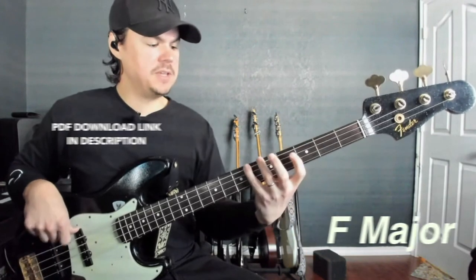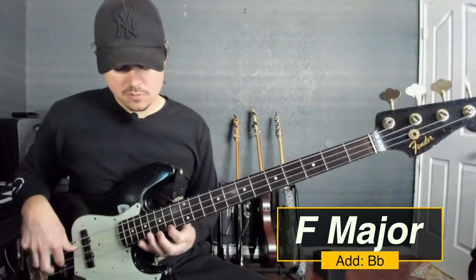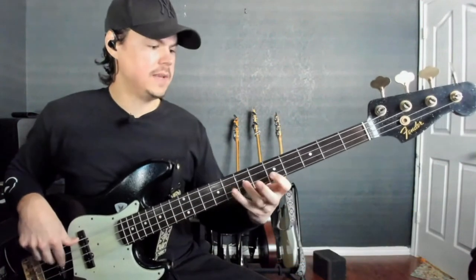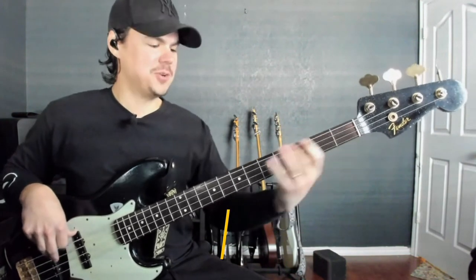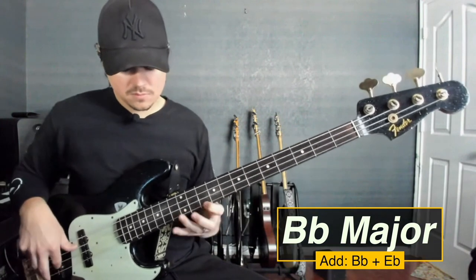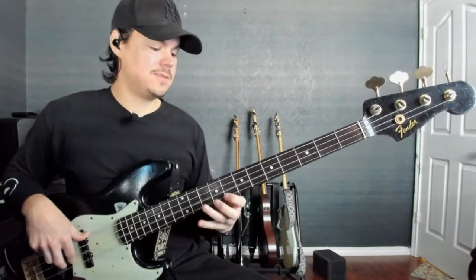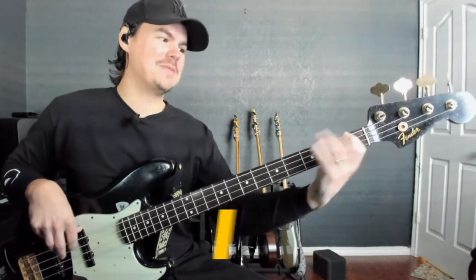When I get to the bottom, now I'm thinking F major, so I have a B flat in there. When I get to the bottom again, now I'm going to be thinking B flat major, so now I'm adding E flats. And now I'm going to switch to E flat major, so A flats as well.